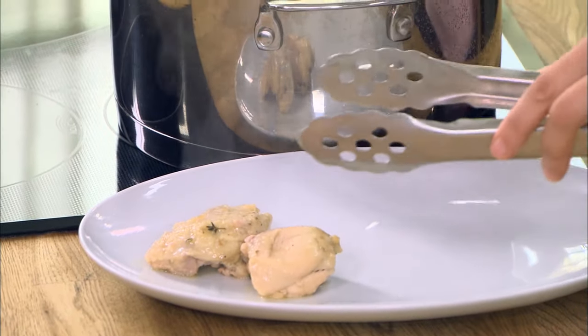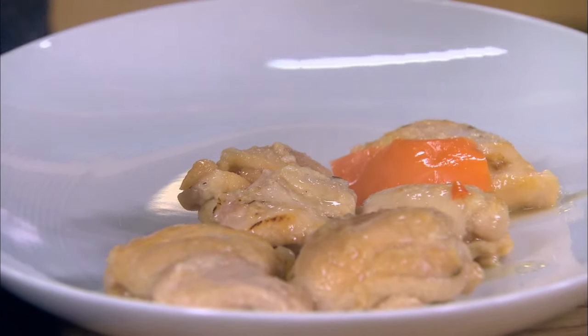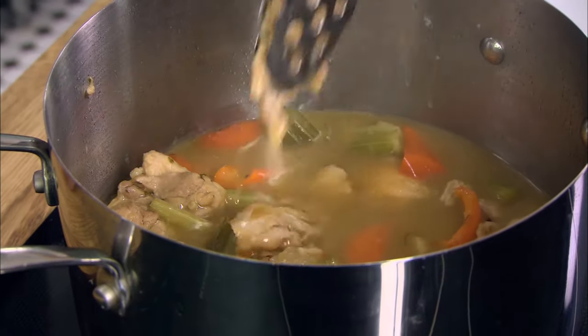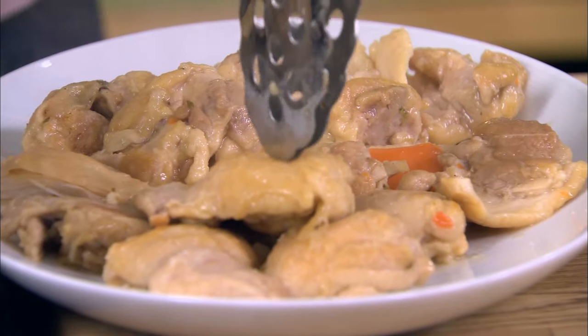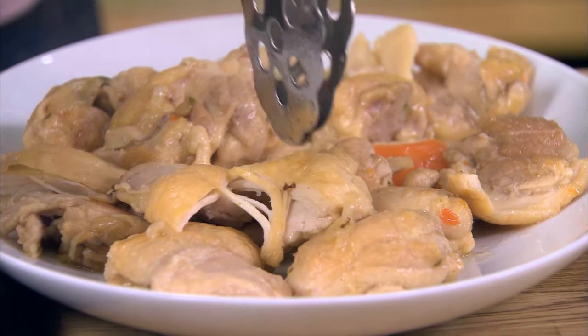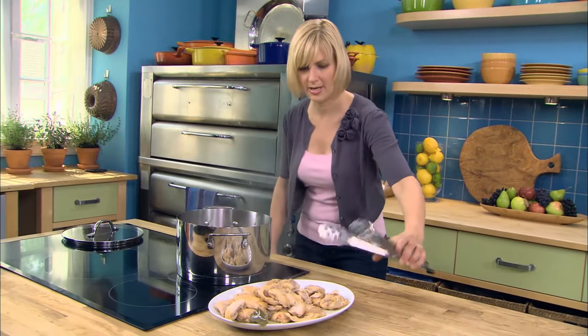Melt-in-your-mouth chicken. The meat just almost melts away. And now to puree the sauce.